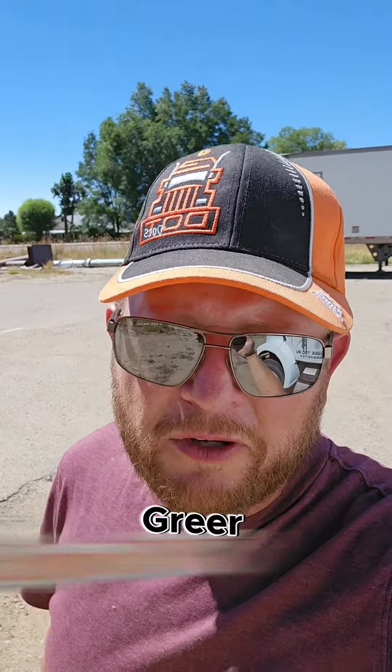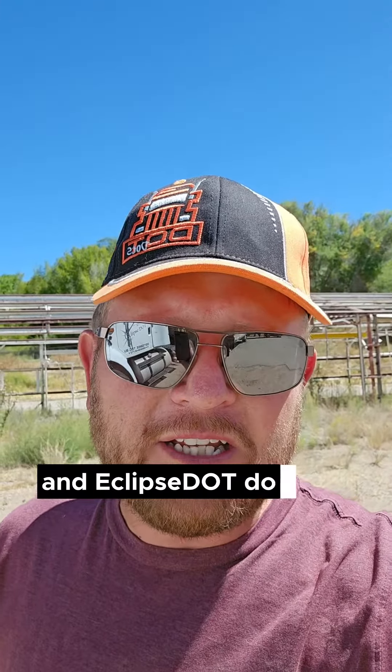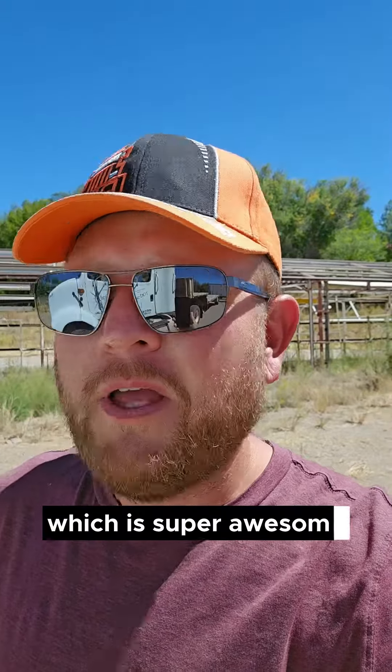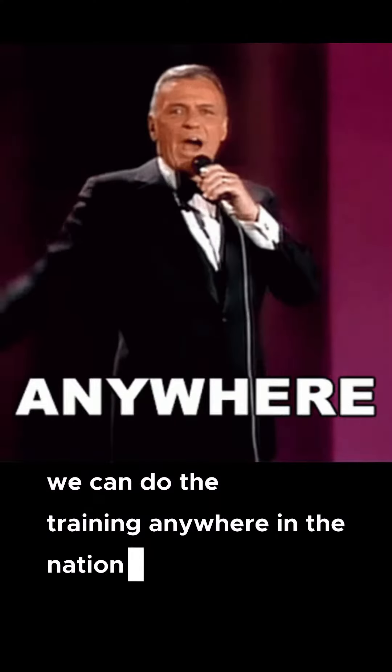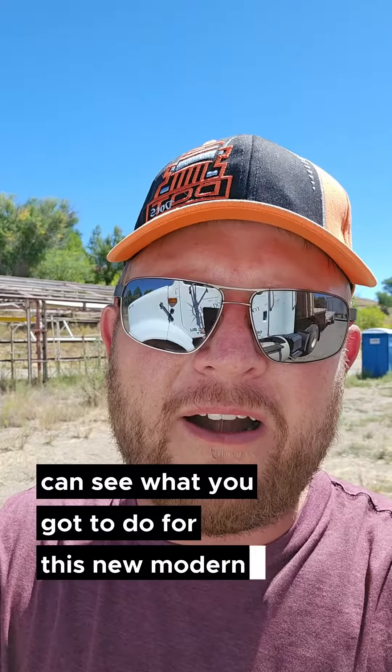Hey, what's up everybody, it's Dan Greer with Eclipse DOT, and today we're going over the modernized CDL test. Eclipse DOT does the training and the tests for ELDT, and we can also do these tests for CDL testing — all you gotta do is come to us. We can also do the training anywhere in the nation. Let's get into the side of this vehicle so you can see what you have to do for this new modernized test.